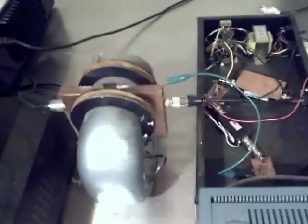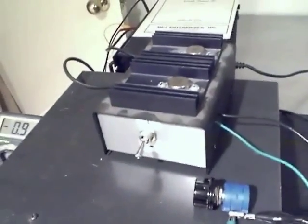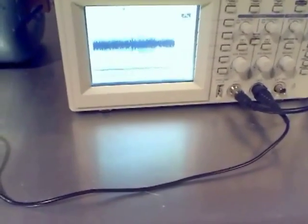We measure our current over here on the meter, and this is our magnetic field controller with a little potentiometer for adjusting the current coming from the power supply. So that's the entire setup — and you can see our spin echo going right now, right there.